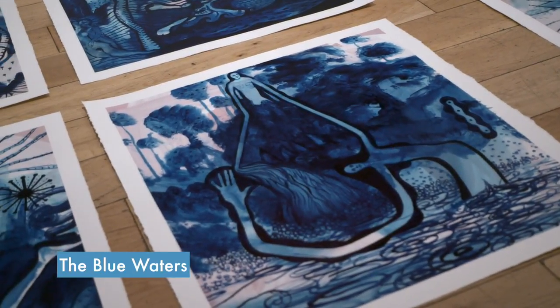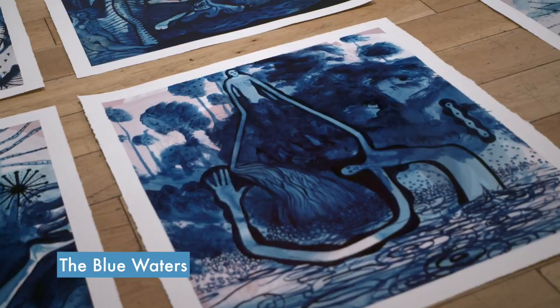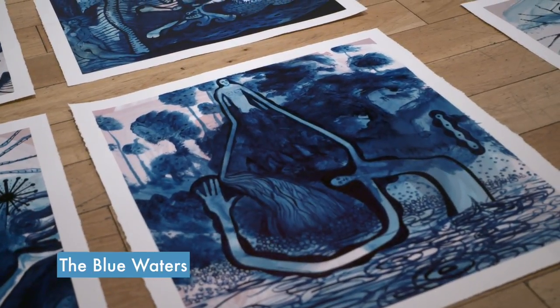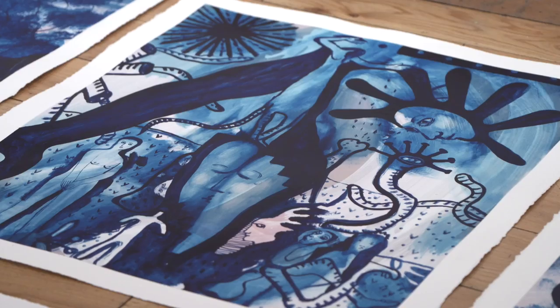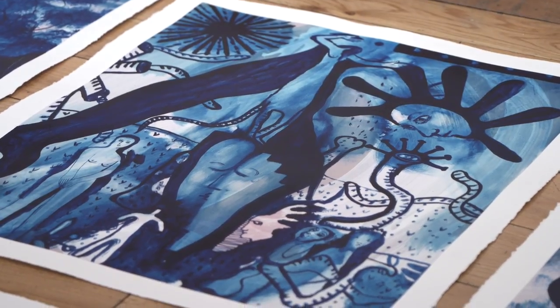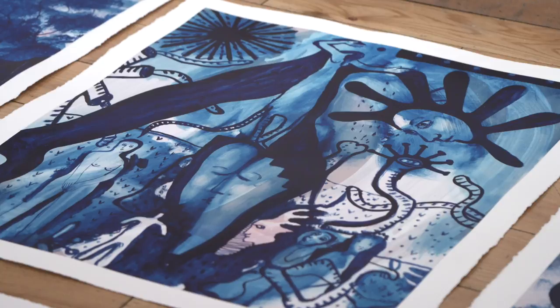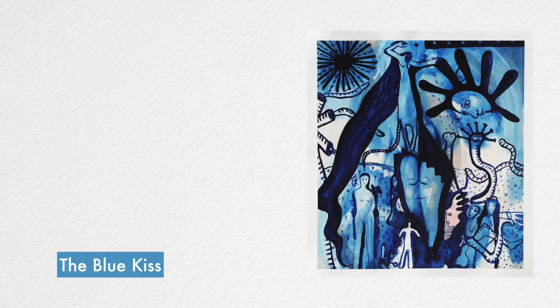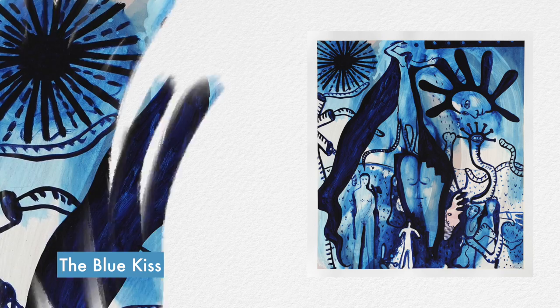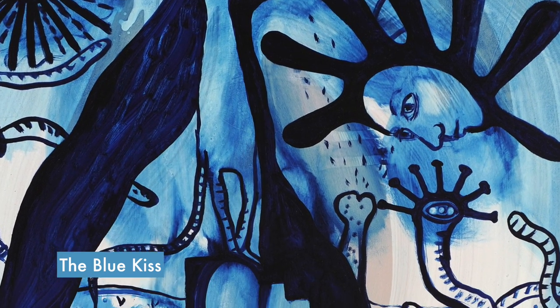The paint has a particular quality in that you can get very, very delicate light shades where the paint almost seems to change colour slightly, and these very, very dense areas which are very, very black and almost impenetrable with respect to the light reflecting off them. So as a colour it gives you a huge amount of tonal versatility.